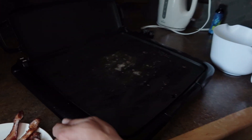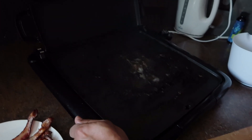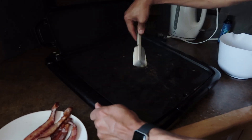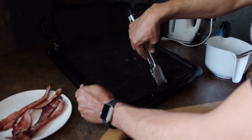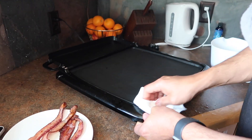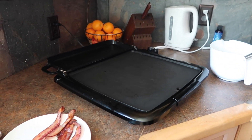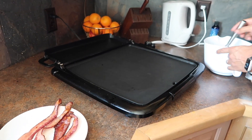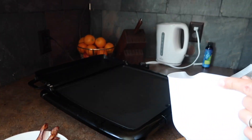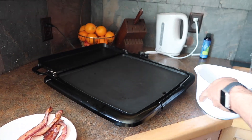We are just going to rest the bacon for a little bit here. And then we are going to clean the grill a little bit so we don't get it all greasy and funky. There you go. We are going to make sure the grill is ready.